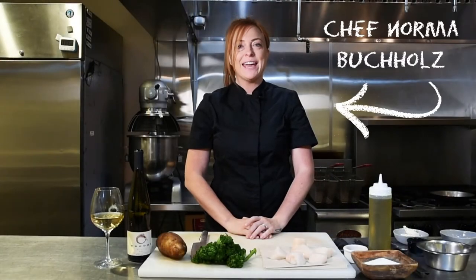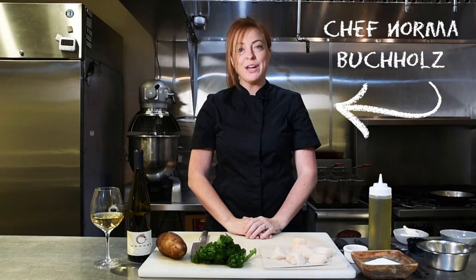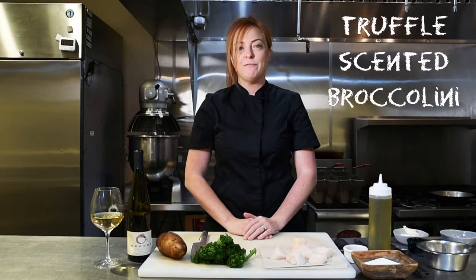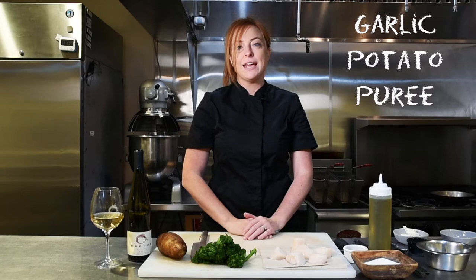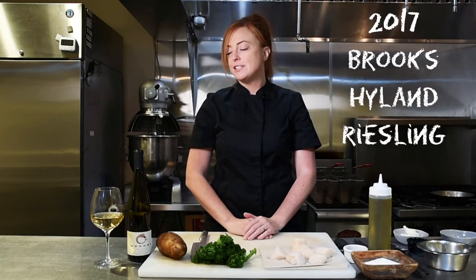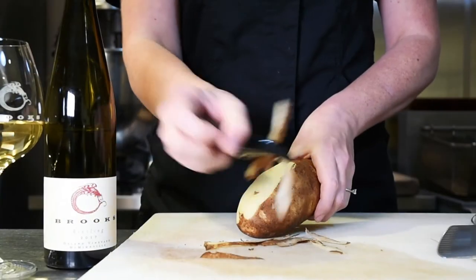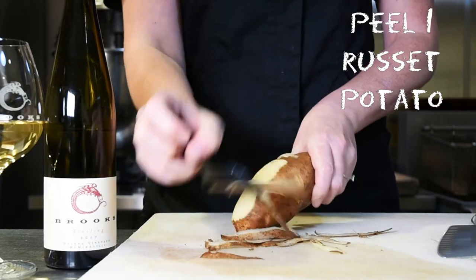I'm Norma Buchalls and I'm the executive chef here at Brooks Winery. Today we're going to be making the perfect pairing for November, which is a truffled seared sea scallop with truffle scented broccolini and a garlic potato puree, paired with our 2017 Highland Riesling.